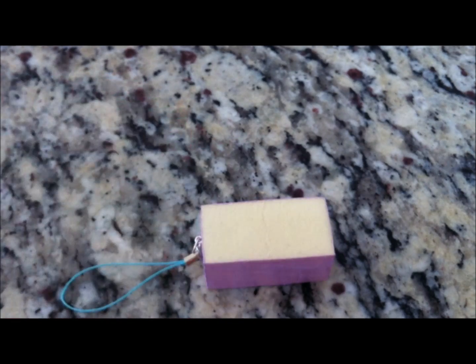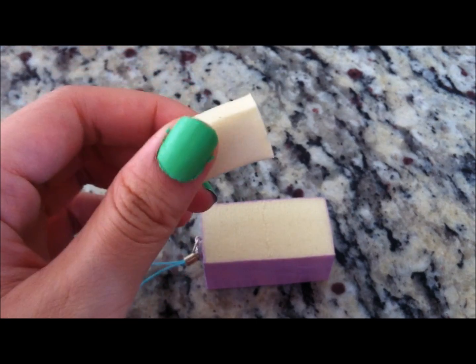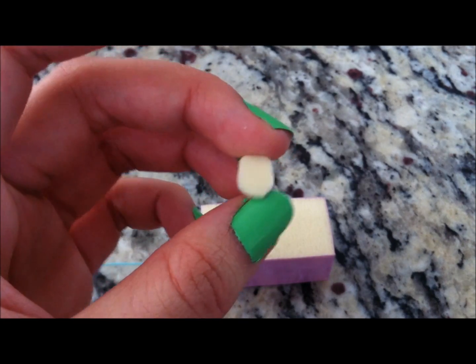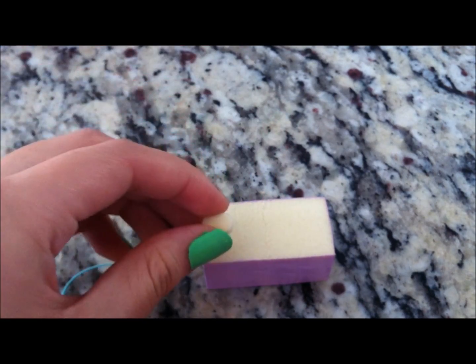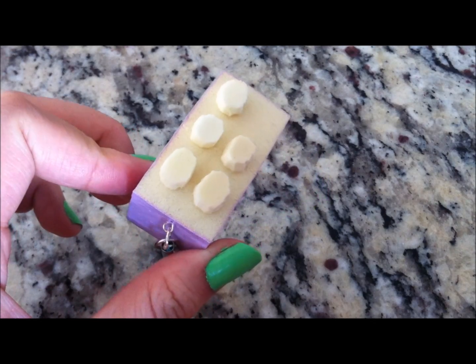Now we're gonna be making the tops for the Lego. Take some makeup sponges and cut them into little squares, then round off the edges — it should look something like little circles. Make about six of them. After you're done cutting them out, they don't have to be perfect.